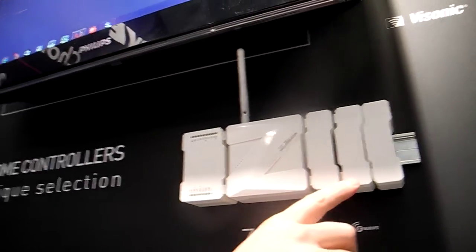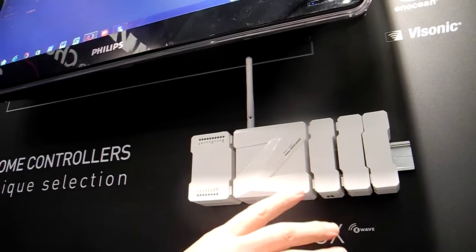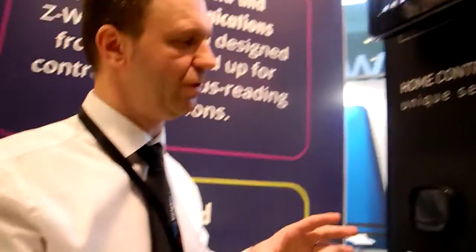This is our flagship product. It is a modular home controller which is more intended to be professional, as professionals are required for extending its abilities by attaching additional modules.